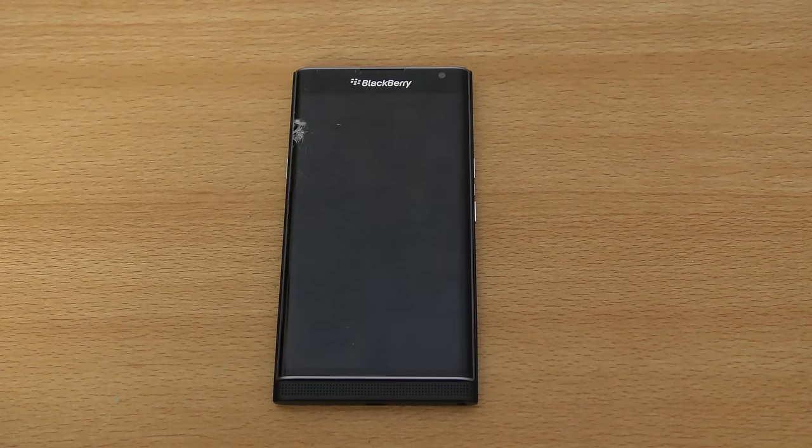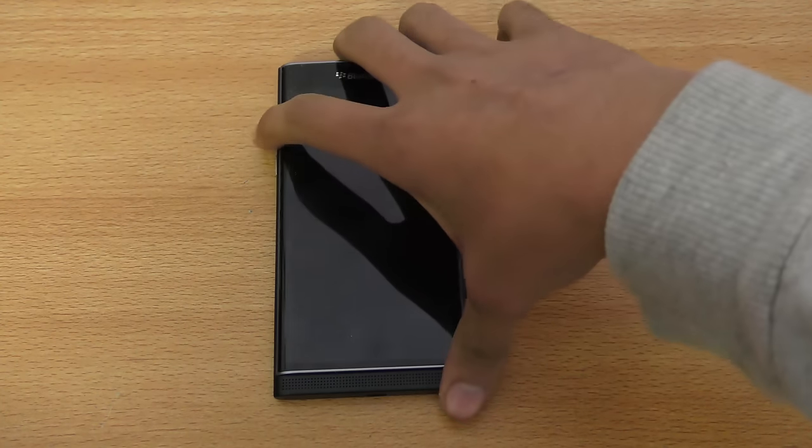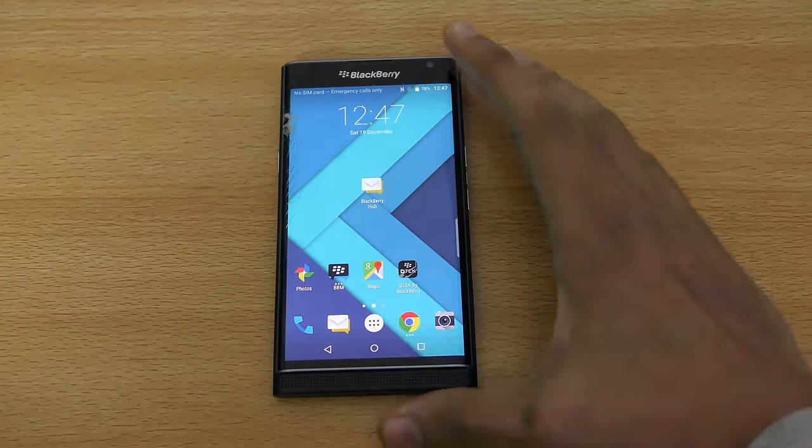Hey guys, in this video I'm gonna show you 20-plus best tips and tricks for the BlackBerry Priv smartphone. It's a really nice phone with a ton of customization, so let's just go ahead and begin.